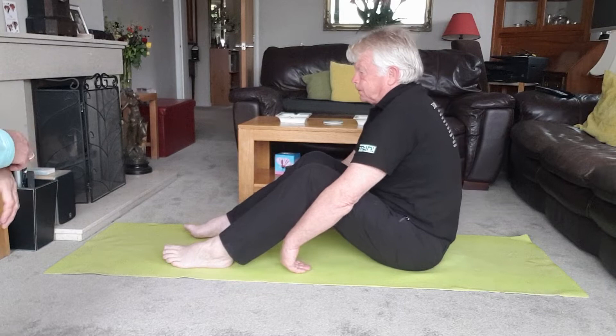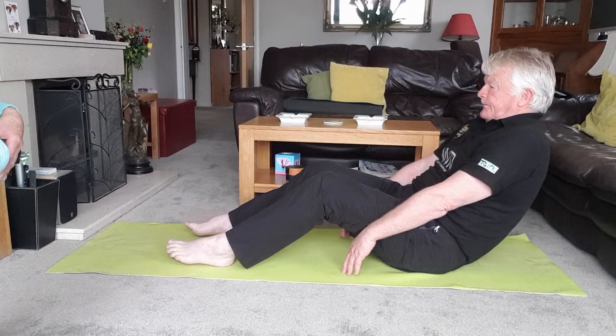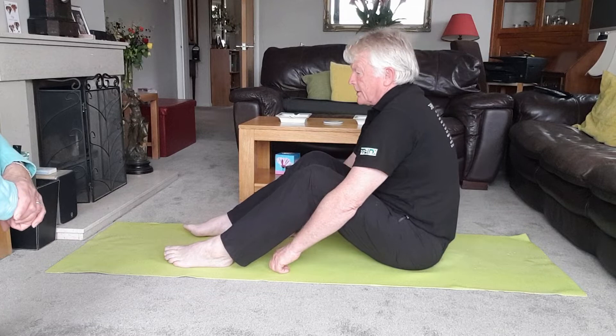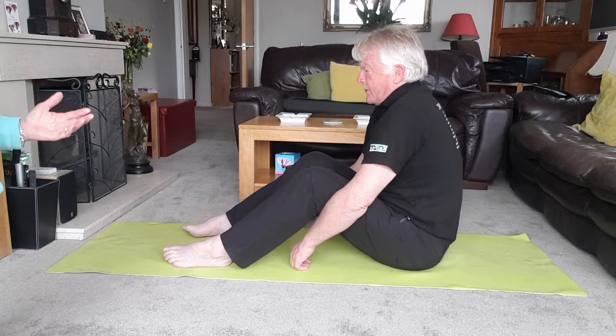Breathe in to prepare, now breathe out to do the hard work — breathing out through your mouth. Hold here, feeling those abs working. Can you feel that working, Jeffa? Take a breath in, and as you breathe out, lift up. Last one: breathing in to prepare, breathe out, pull those abs in, take it down, breathe in and hold, then breathe out to lift up.